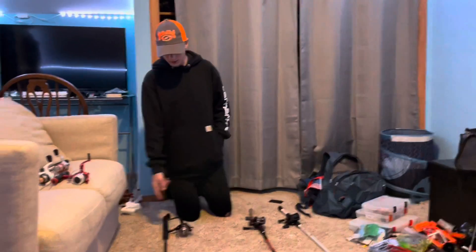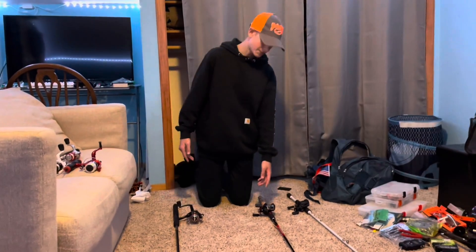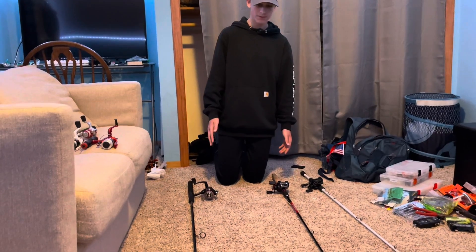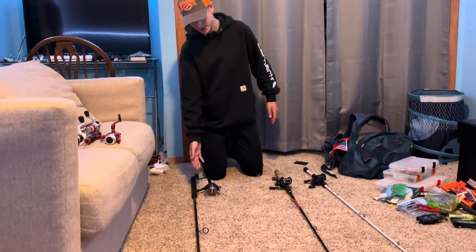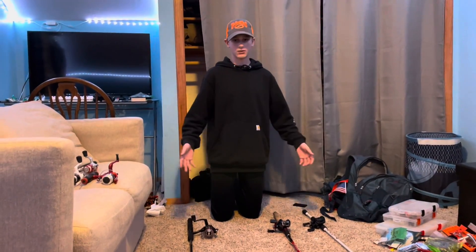So yeah, I'll probably get a new baitcaster. For the first rod I'm not sure if I'm going to keep the pole or not. For this one I'll for sure keep the pole and get a new reel. But yeah, this is my rod and reel arsenal.